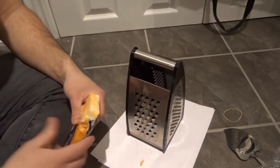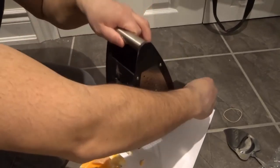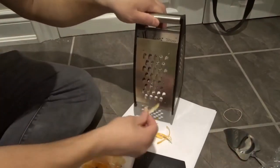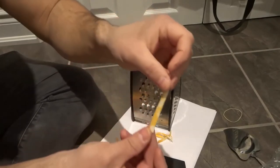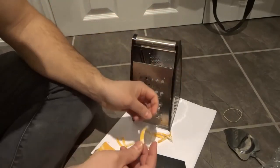A little bit got caught there, so I'm just going to get rid of that. Basically, as you can see, that option grated the cheese like this — it really just gave it these little, almost shredded pieces of cheese. It almost shreds it.